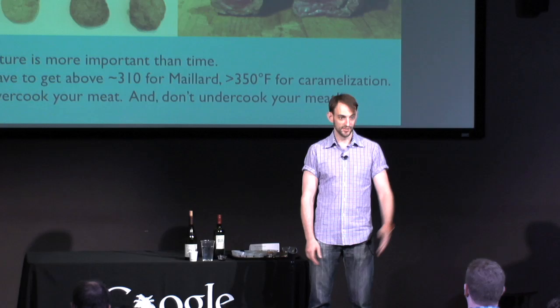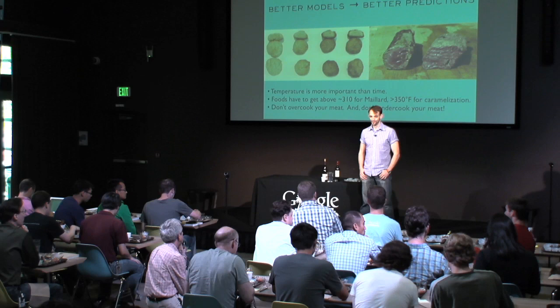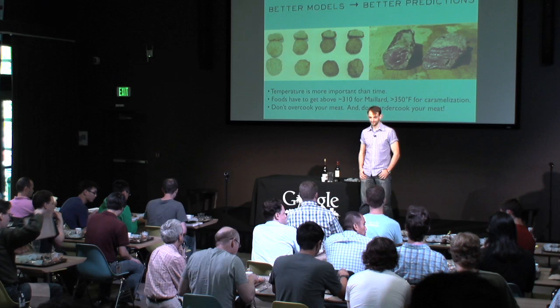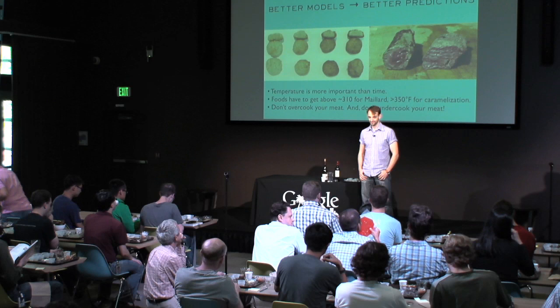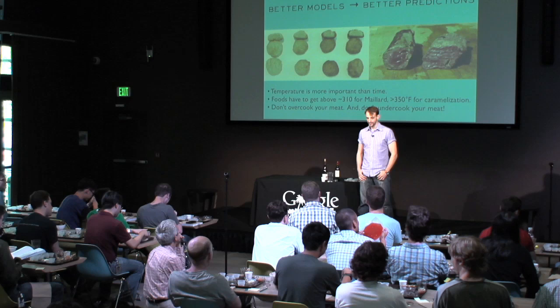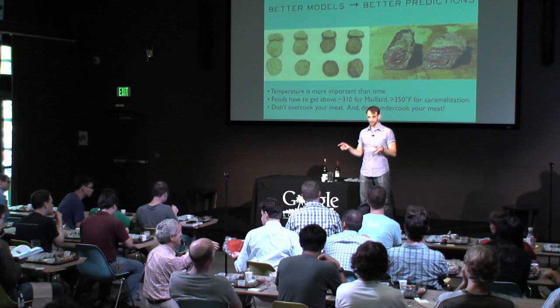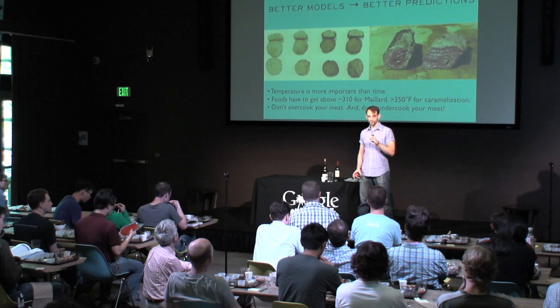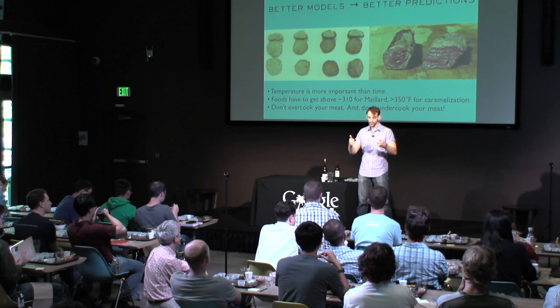How did you go about learning all of these things? I like to cook, but I've never seen much of this information. A one-word answer: Google. A lot of it comes down to sitting down and trying to understand what's going on. For example, I tweeted a photo someone else took of eight different chocolate chip cookie batches — with too much flour, too much brown sugar versus white sugar — a visual chart of what happens if you throw off any particular variable. You look at it and go: oh, my cookie matches that one — I now know I'm doing that bit wrong. It's a thousand little details like that.